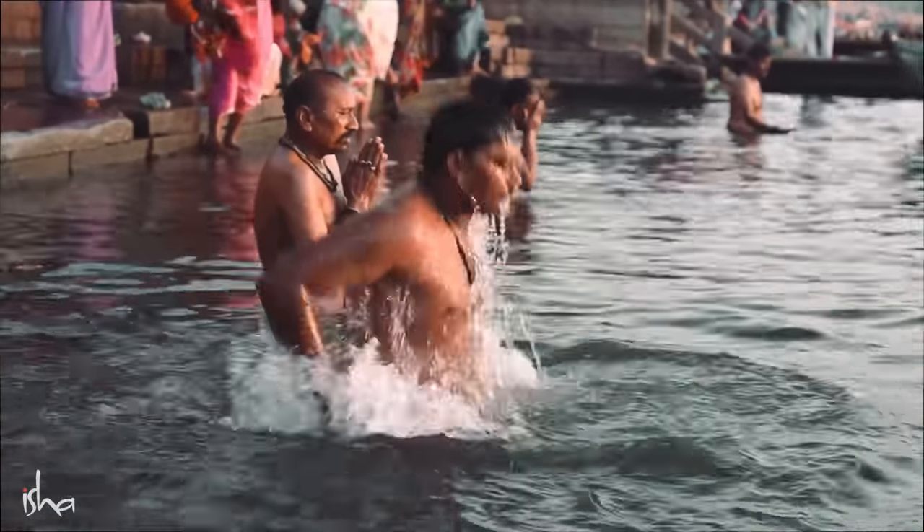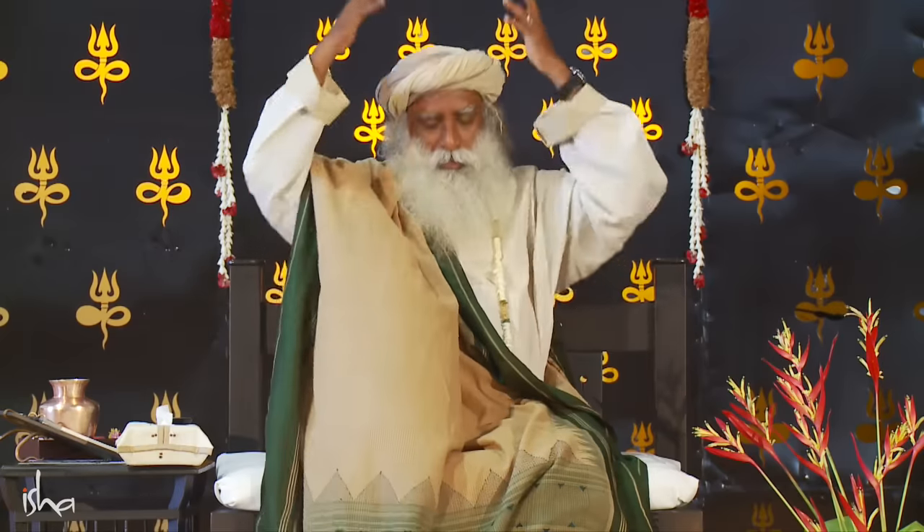In the yogic culture, there was no shower. Bath always meant a dip in the river. You always went to the river, dipped, came out and did your practice. If you do this, your muscles will be good. An alternate way is — in our homes, the pail we use to pour water has at least four liters. Always, a bath means the first pail of water is on your head, always.